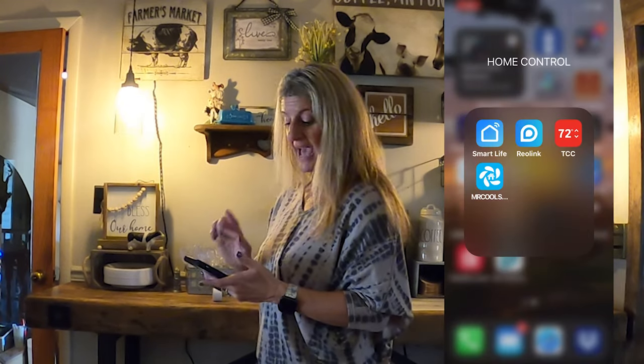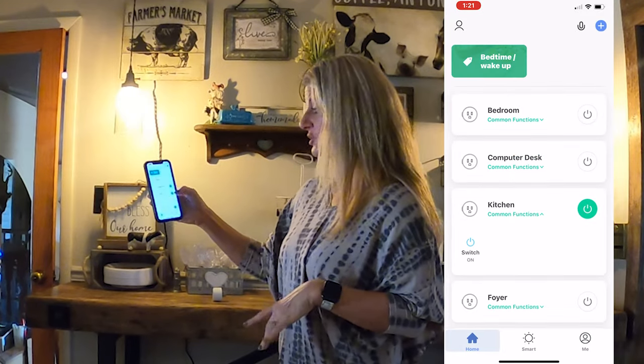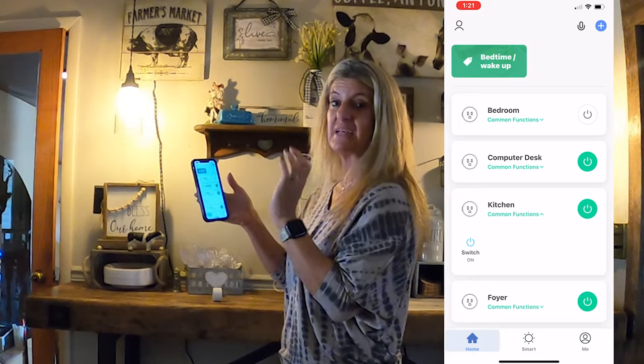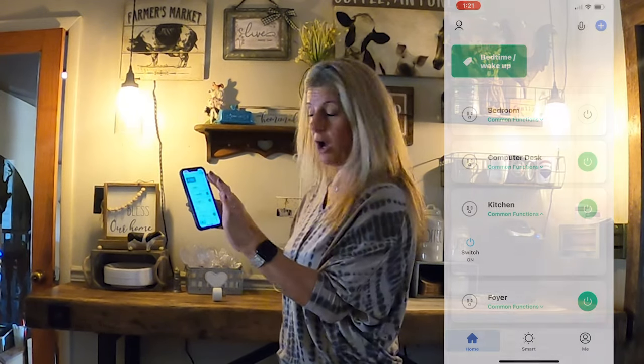I have all my lamps plugged into these, including these. The app is called Smart Life — it'll show you all of the plugs. If they're green, that means they're on, and if they're not green, that means they're off.